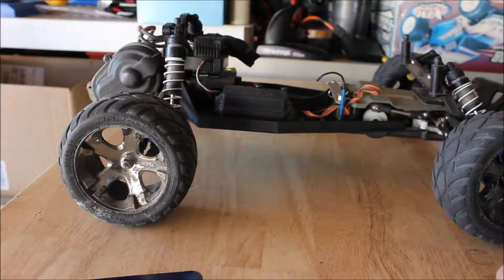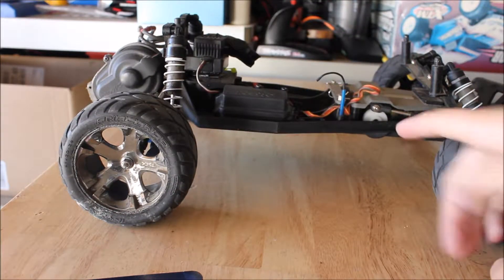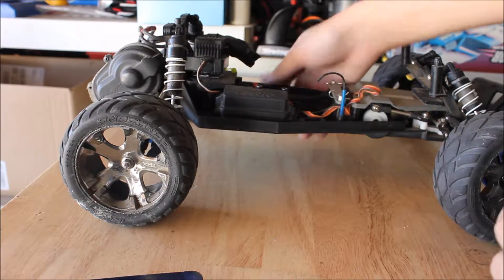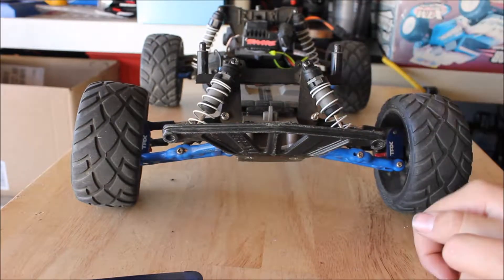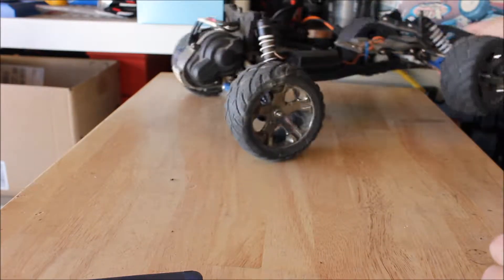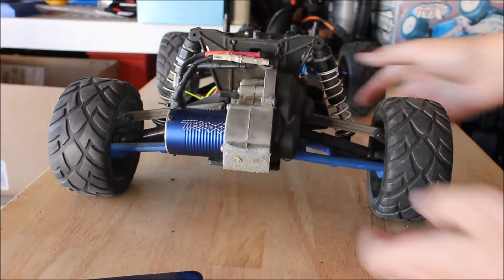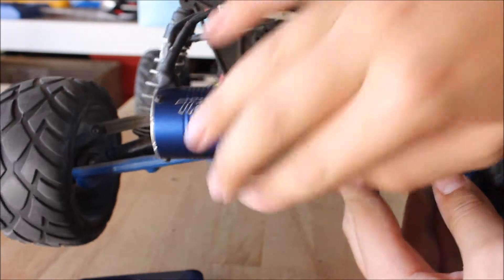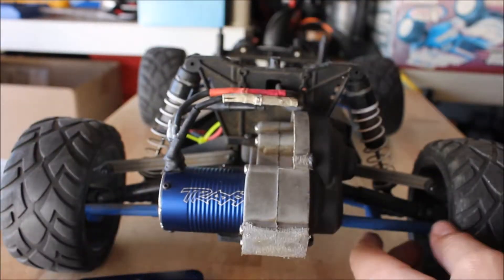I got this car pretty cheap — it had no electronics, nothing except for the servo. When I've been running it without a wheelie bar, that has been one of the hardest things to do. It's just a wheelie monster. As you can see, the rear is pretty grinded down — it's been on its tail a few times.